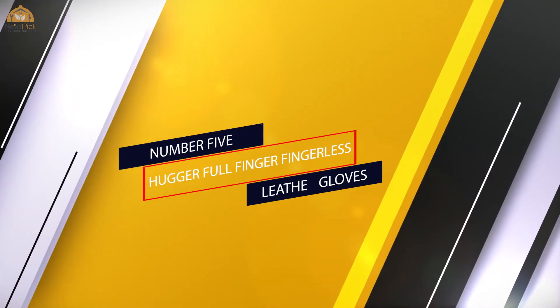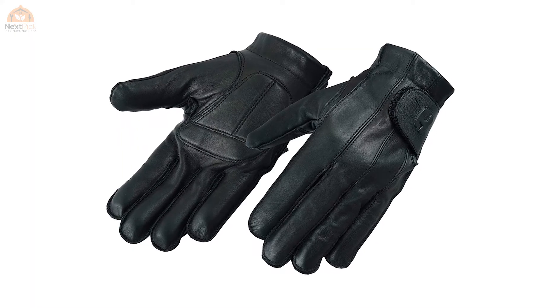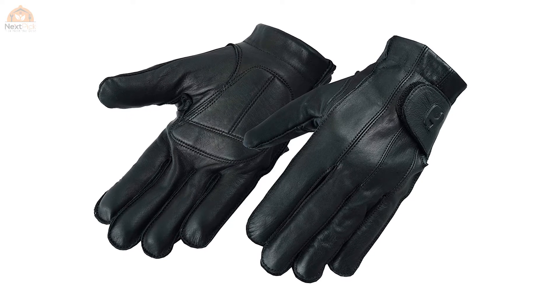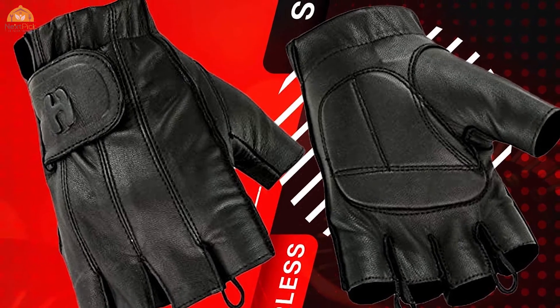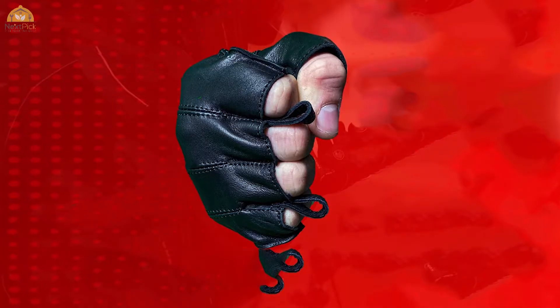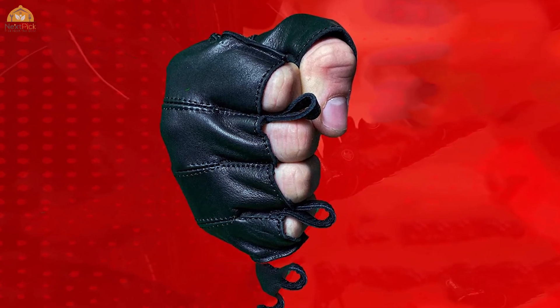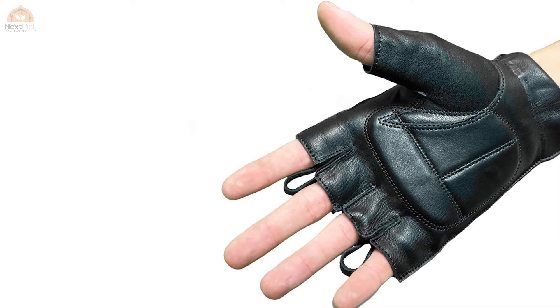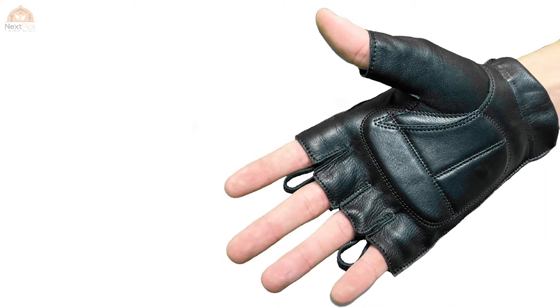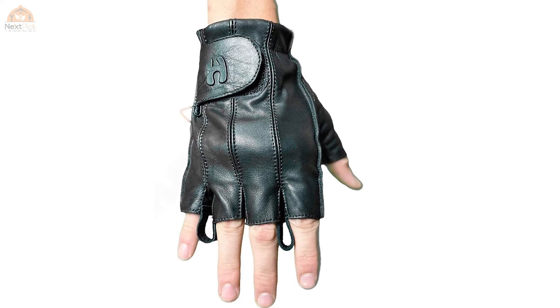Number five: Hugger full finger and fingerless leather gloves. The deer-soft fingerless riding gloves are amazing — enjoyable and of high quality, assuring durability and performance. They are imported gloves made from high-quality deer-soft leather, well suited for long summer rides and known to help reduce hand stress. They feature durable materials throughout their design and a substantial gel-padded palm that prevents hand stress while wearing them.